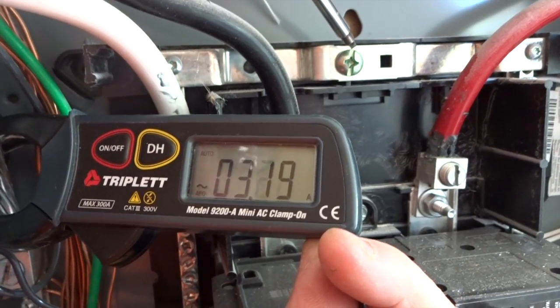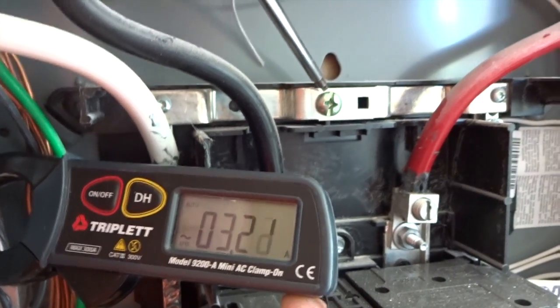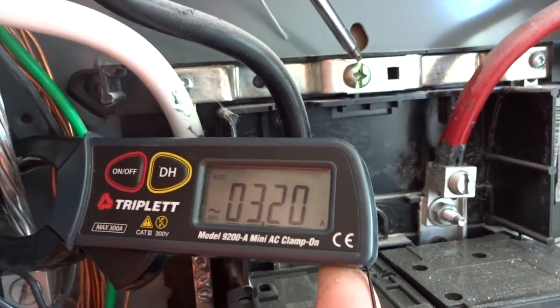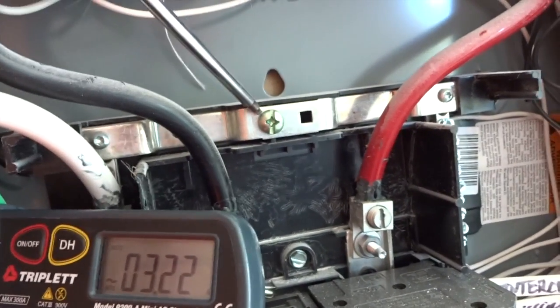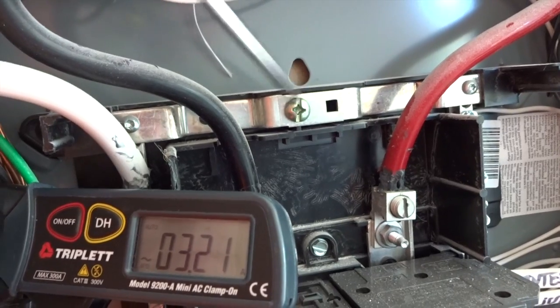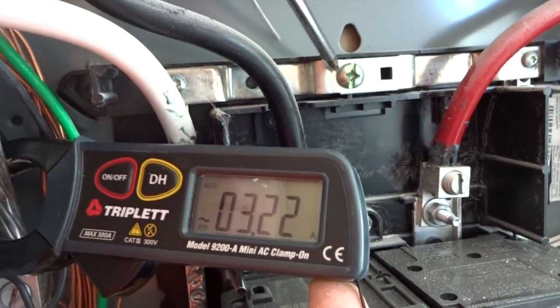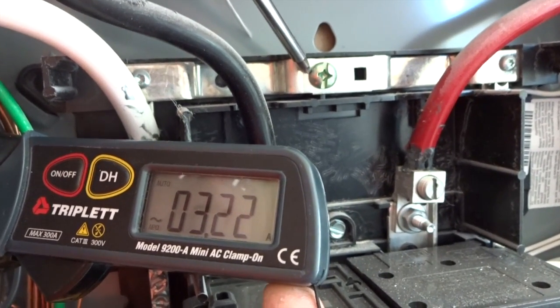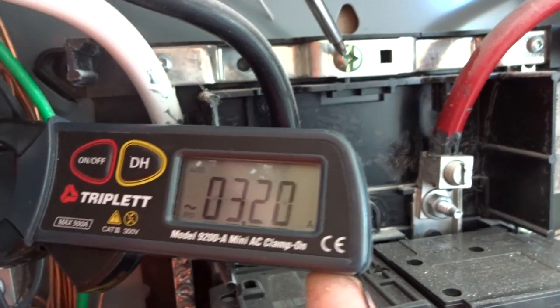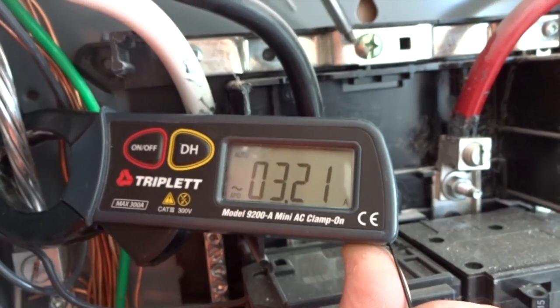We're looking at a subpanel, and we always check subpanels to see if they're properly ungrounded and bonded. The green screw with the screwdriver point is meant to be unscrewed and removed when this panel is used as a subpanel. But this electrician did not realize that. Please notice that we're seeing over 3 amps of current on the ground wire.